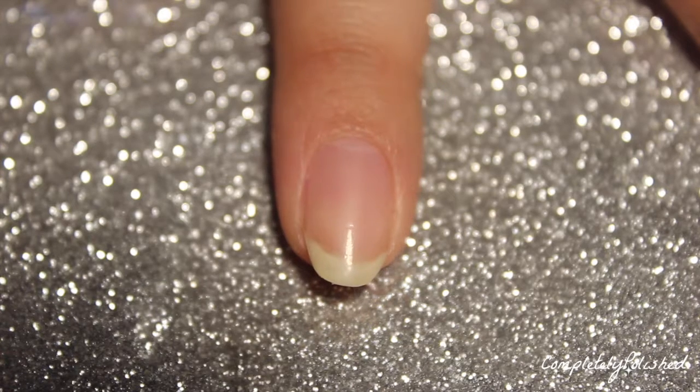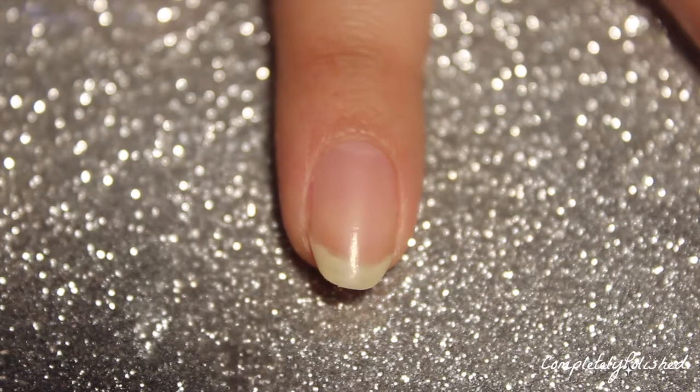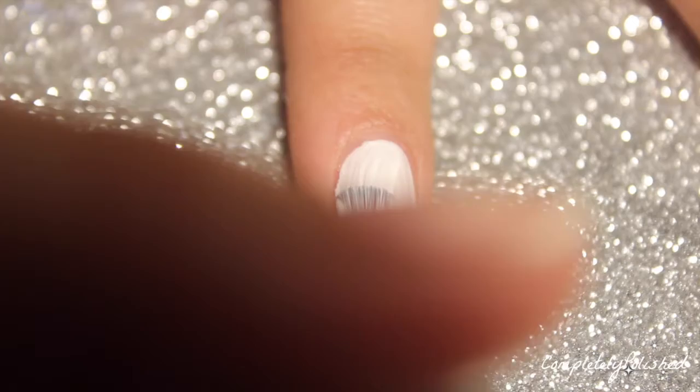Now that it's all clear, we can go ahead and add our nail polish. Since we're doing a water marble, I'm going to do a plain white base. I'm taking my favorite white nail polish and adding my first coat — and for me, the first coat of white nail polish is literally always the worst. It is super patchy.